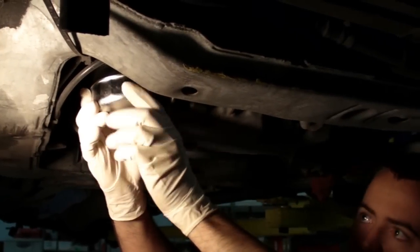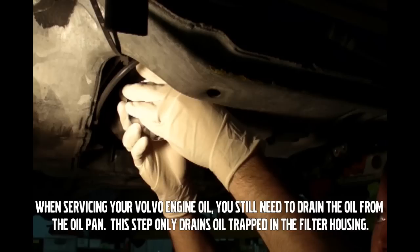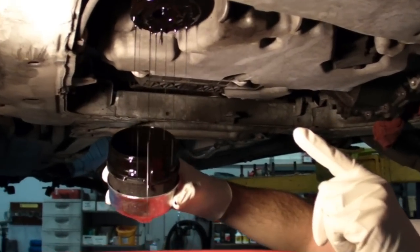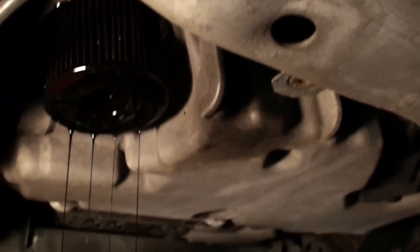Now that we've got it all the way loose, for the last little bit I like to do it by hand because this filter housing is going to be full of oil. You want to have your pan ready and just pull the whole housing down all at once. Many times the filter stays in there and doesn't come attached with the housing — that's okay. Just let it drain and we'll go from there as soon as it's done draining.